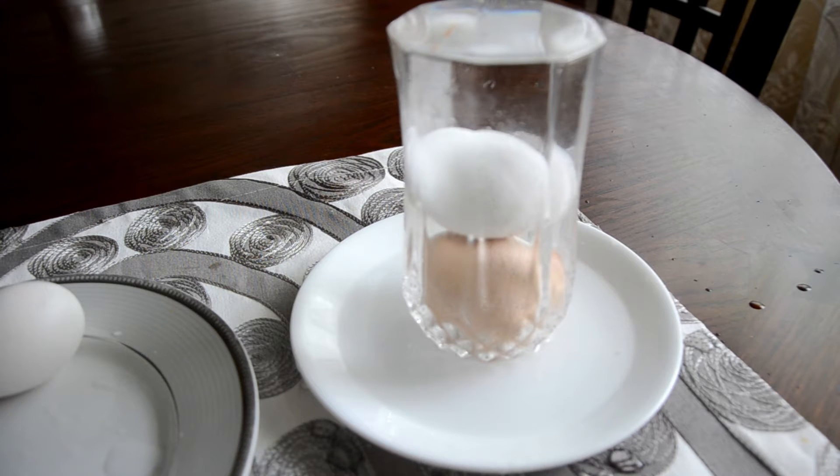You have to keep the eggs there for about 48 hours, so that's two days. I kept the white egg there for 12 hours and the other one, the brown egg, for 48 hours, just to see the difference.